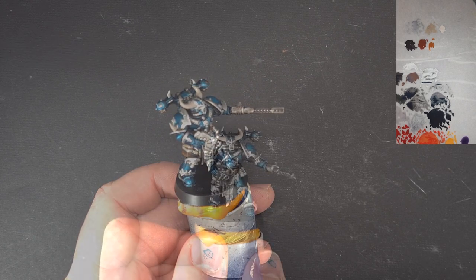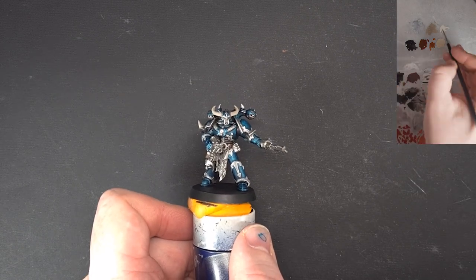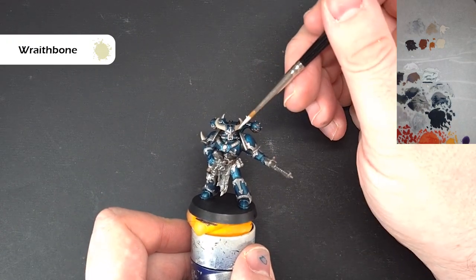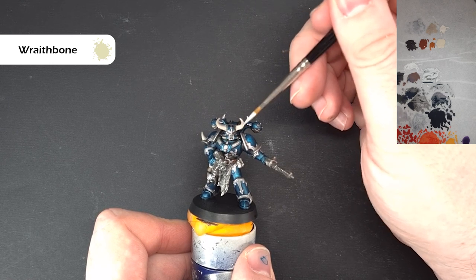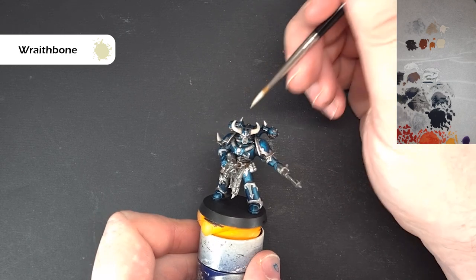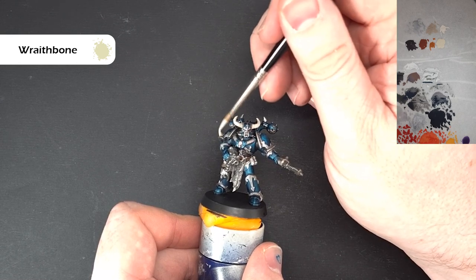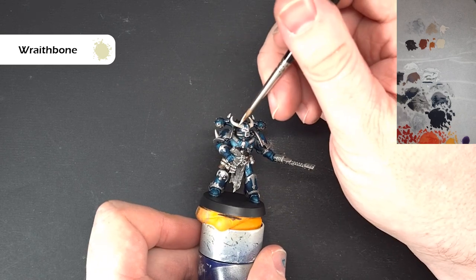Like I said before, we were going to go back in and base up the horns. Just use Wraithbone for this - nice and simple, just pop it over those bits you've left as Rakarth Flesh. This should cover in one, max two coats, so just take your time working it on there. Make sure it's covering everything nicely and then we'll come back and start to get that horn effect next.